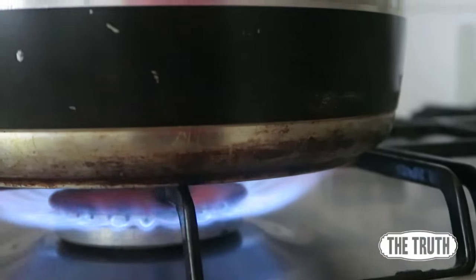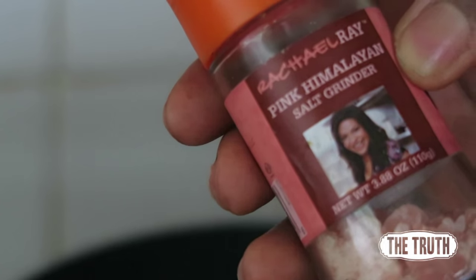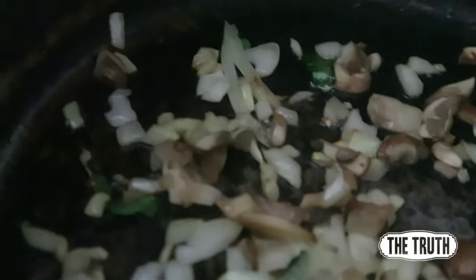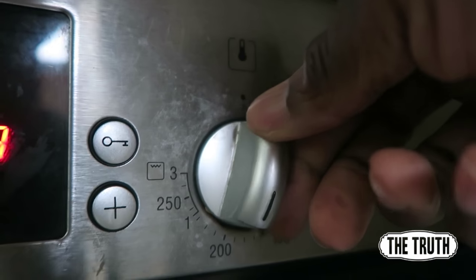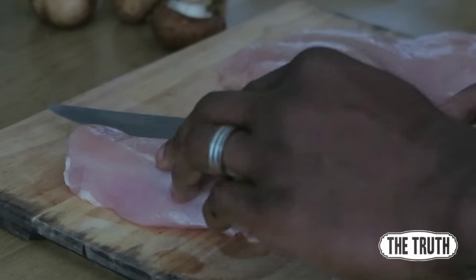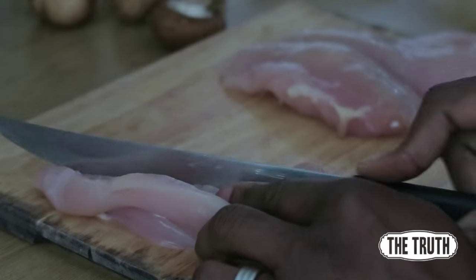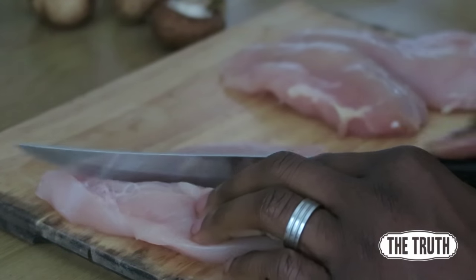Put some rapeseed oil in the pan, add the onions and the mushrooms, and fry lightly with a little bit of Himalayan rock salt. Preheat your oven to 200 degrees and butterfly your chicken breast — cut it down the middle, but don't cut it all the way through; just cut it open so you can unfold it to put the contents in the middle.